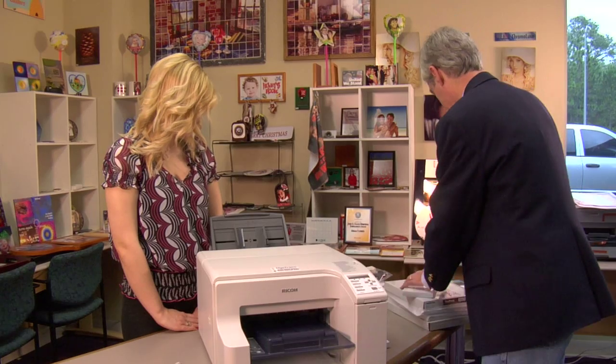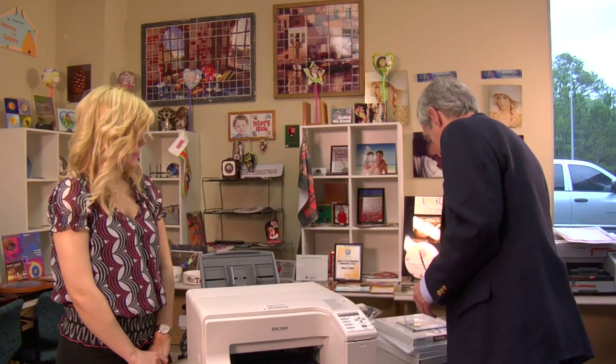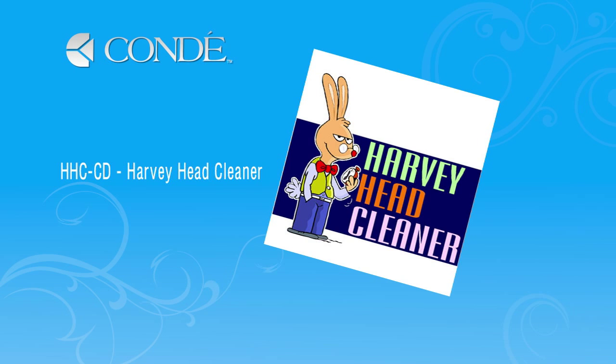A couple of other accessories to talk about: everybody will need a USB cable if you're going to hook it up USB. And a great software product that goes along with the printer is called Harvey Head Cleaner. What Harvey Head Cleaner does is for folks that aren't using the printer every day, it'll do a test print on the printer keeping the printer healthy. Printers are very much like a car that you never drive — so this is a small price to pay for a little insurance to keep your printer healthy.